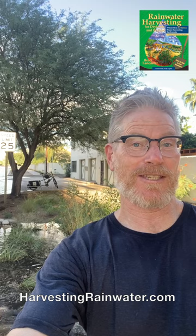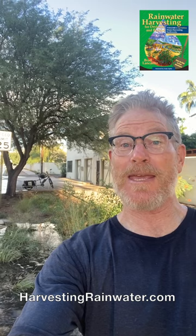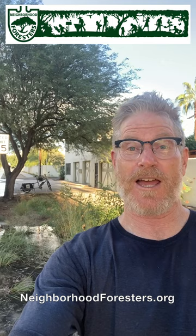To get more info on all this stuff — more how-to information, more examples, other water harvesting strategies and other contexts — check out my books Rainwater Harvesting for Dry Lands and Beyond, available at deep discount direct from me at my website harvestingrainwater.com. And check out neighborhoodforesters.org for some of these sweet neighborhood actions we're doing. Be a part of it. Start a group in your neighborhood. Plant the rain and grow abundance!